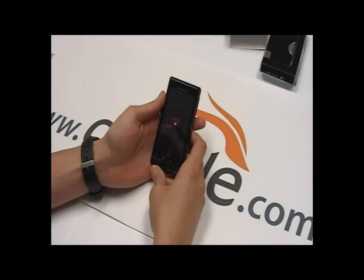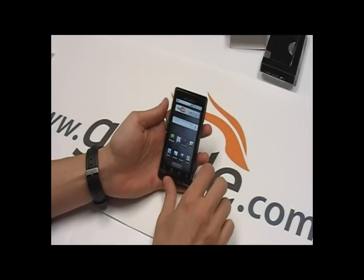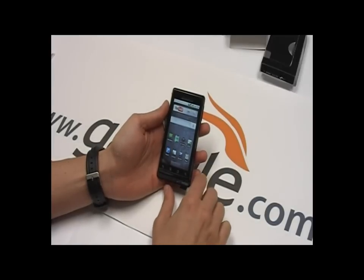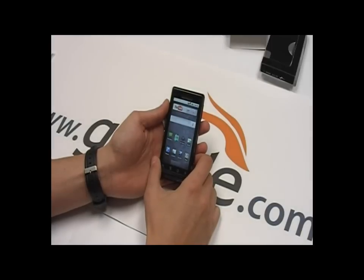Waiting for it to start up. There's the Droid startup sound — we'll unlock the thing. So this is Android 2.0. I had the HTC here I was playing with earlier. I did a review on it — the 2.0 is a pretty big improvement over 1.5. Let's get into some of the tech specs first.